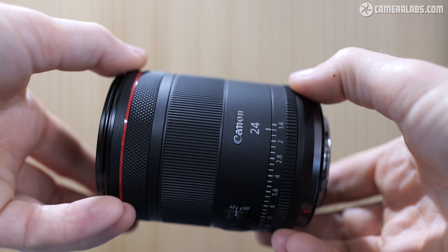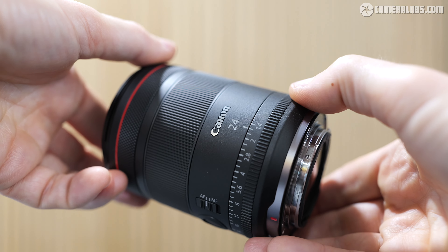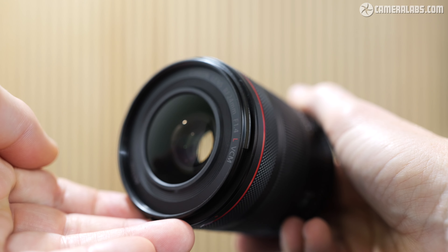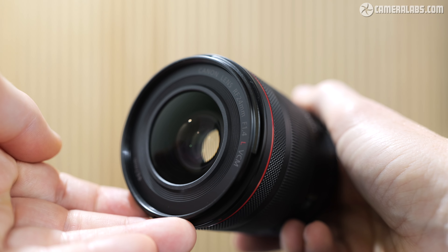Hi, I'm Gordon from Camera Labs and this is my initial review of the Canon RF 24mm 1.4L VCM, a high-end wide-angle prime lens designed for EOS R mirrorless cameras and corrected for full-frame sensors.